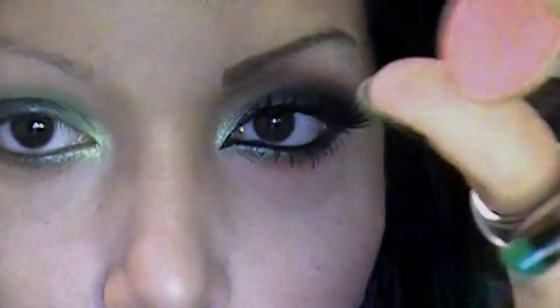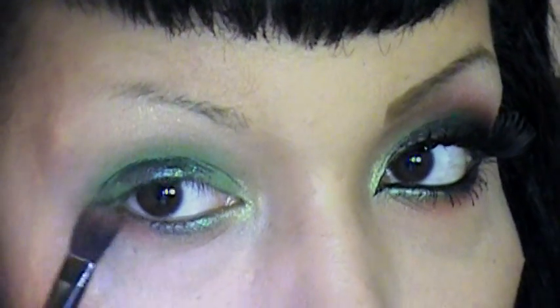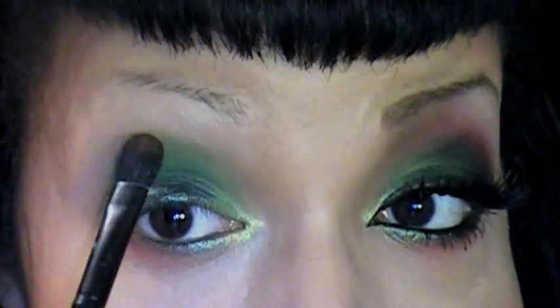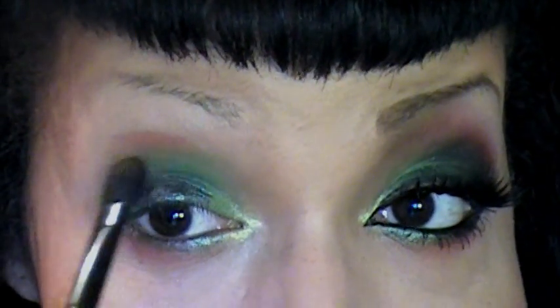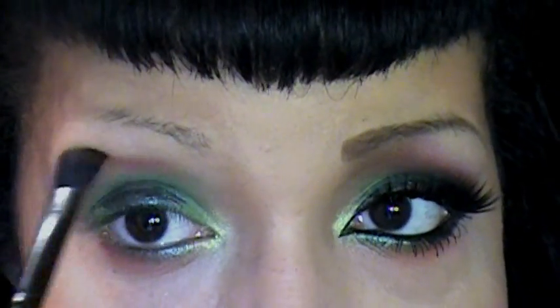Now I'm taking a big fluffy brush with a coral color. I think this is a blush that came in some kind of palette, but I'm going to use it as an eyeshadow. I'm going to take this color and go right underneath and on the bottom of that Dragon color from Beauty From the Earth. And I'm taking the same color and I'm going to apply it into my crease, above these greens. I'm not going to really focus on blending right now — it's just mainly going to be placing this orange color.